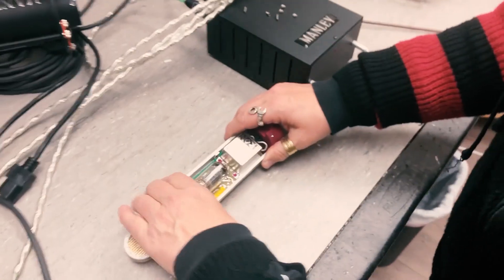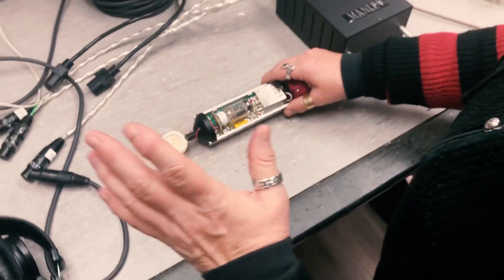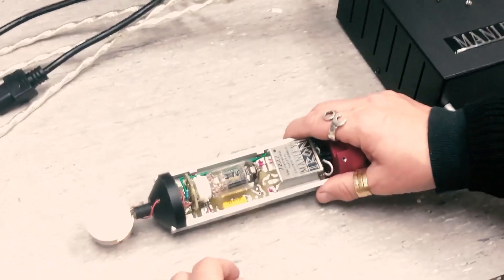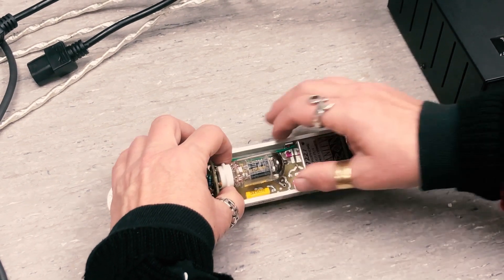Have a nice clean workspace. You don't want a whole bunch of tools and pokey things around. You don't want to touch the capsule — that's important. Grab this little board here at the edges, or maybe at the socket.